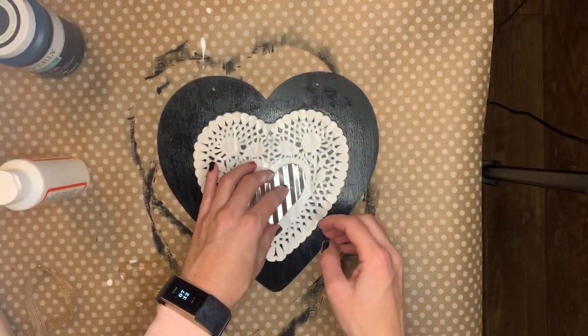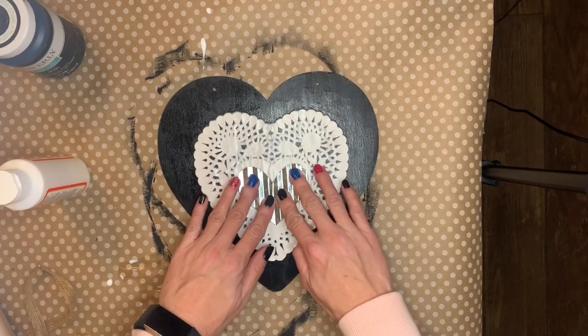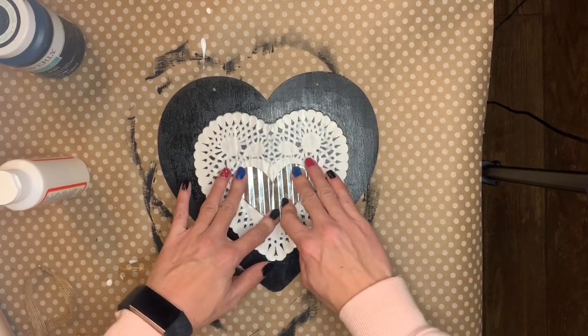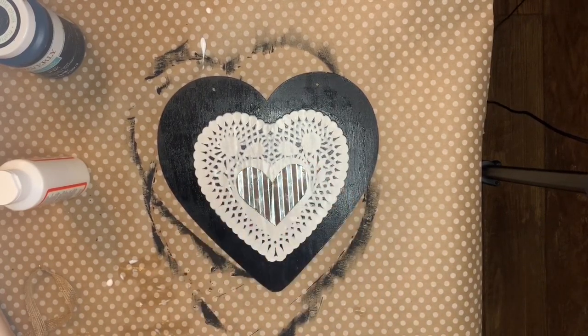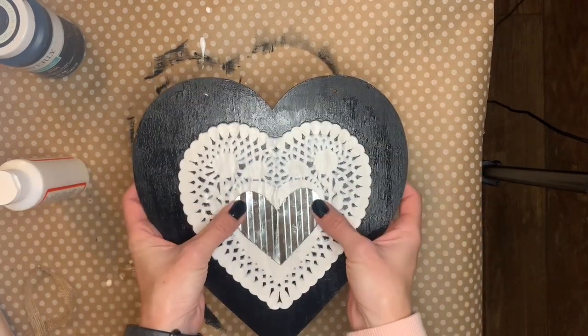I recently purchased a high temperature glue gun — I forget how hot it gets — so when I was pressing this down it was hot through the metal obviously. So be careful if you have one of the high temperature glue guns. This is what it looks like so far.